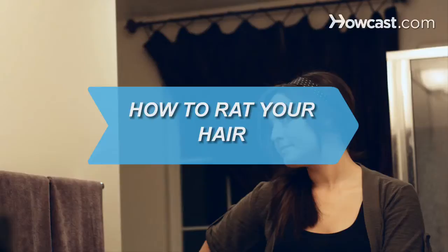How to Rat Your Hair. Take your hair to new heights by ratting it, which is simply another way of saying backcombing.